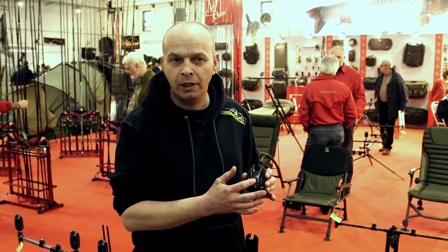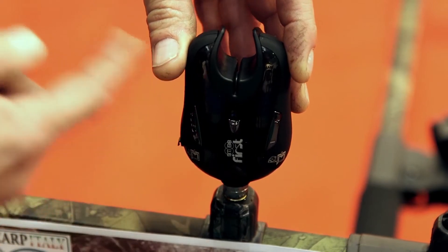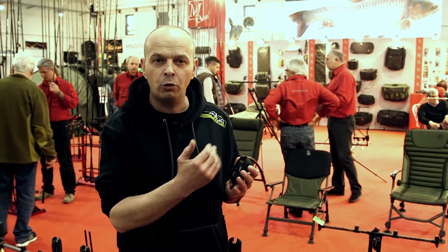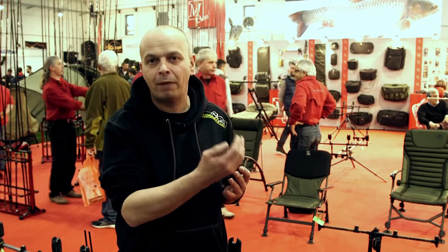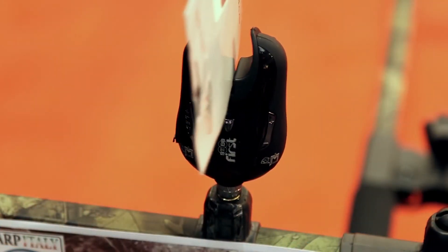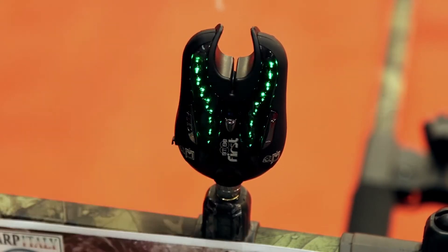Tasto di accensione che funziona per selezionare volume, tono e sensibilità. Tramite queste due file di led ci avvisa se il filo è in uscita o in entrata, quindi sappiamo se il filo sta uscendo o se magari un amur fa una calata.